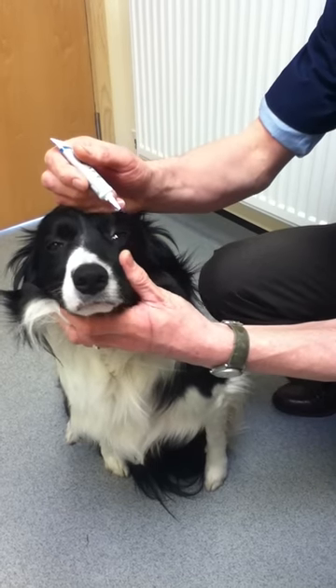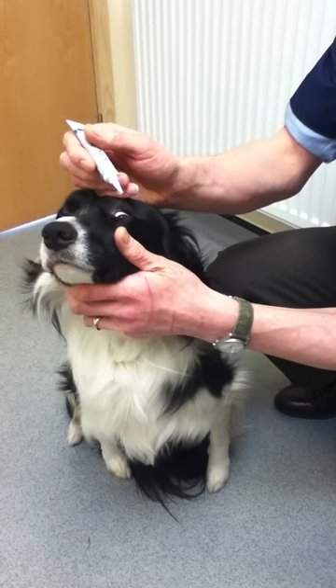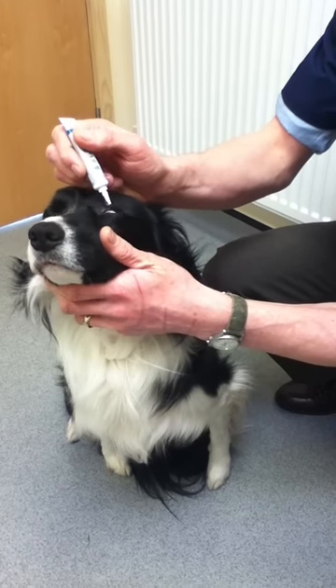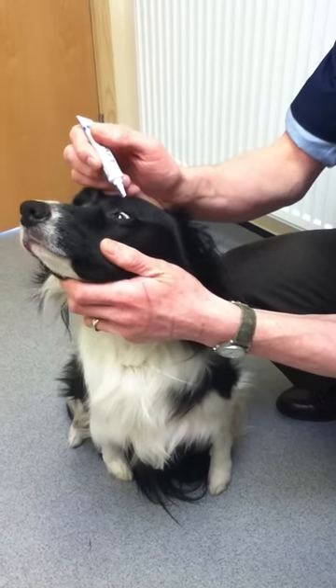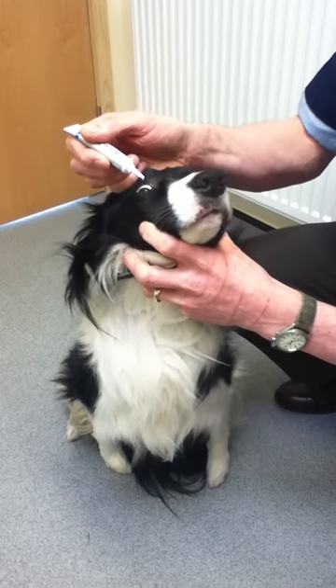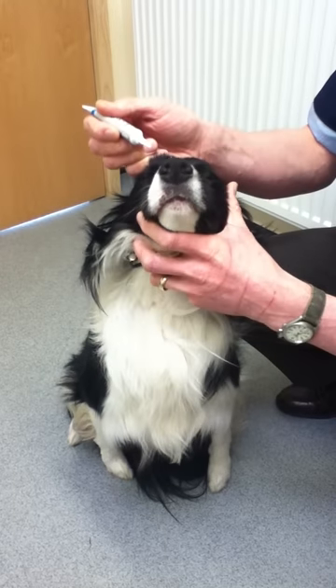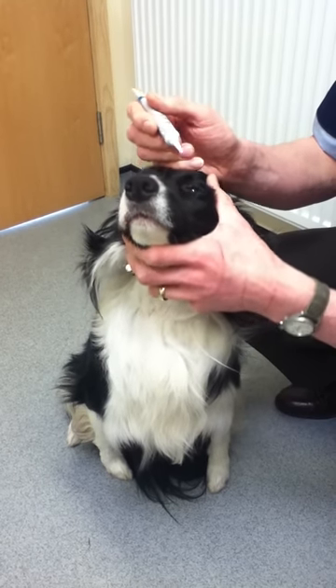Sometimes you need to pull the bottom eyelid down with your thumb, but ideally just pull the top eyelid up with the back of your hand, line this up, and just drop the ointment anywhere between the eyelids onto the eyeball. Do the same on the other side — pull the eyelid back and drop the ointment anywhere between the eyelids straight onto the eyeball. When the dog blinks, the ointment will run in.